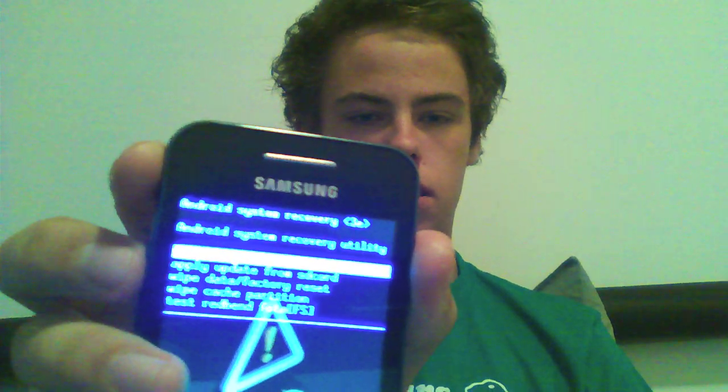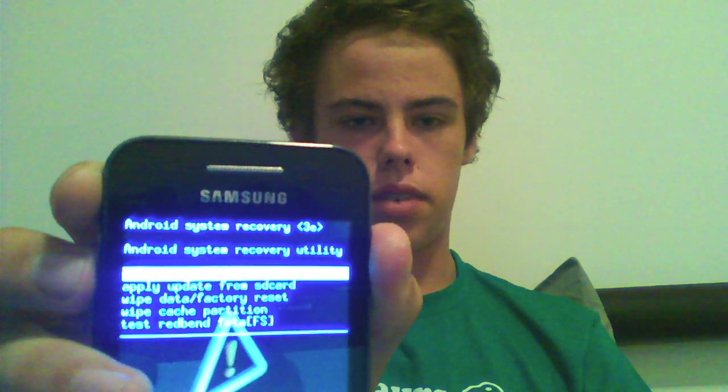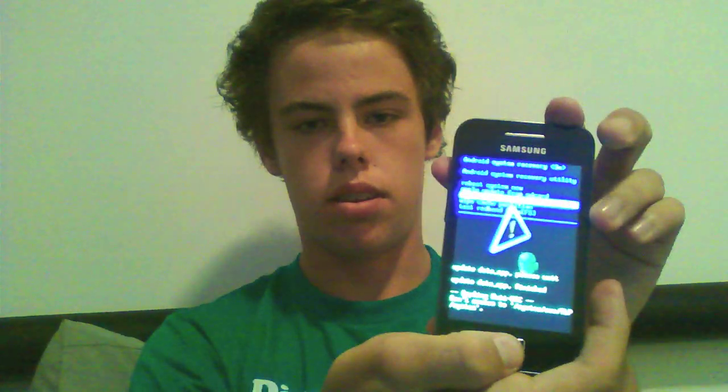There we go. It gives you five options. You'll obviously want to go down to factory reset. So I'll just do that now with the volume keys, and you'll just hit the home button to make that work.